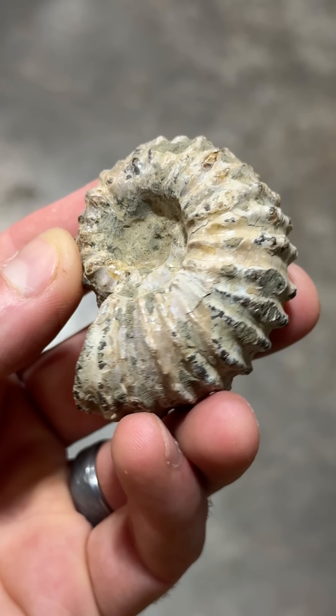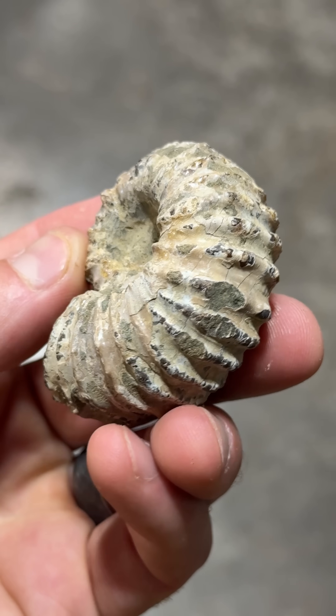I was just doing some cleaning in my shop and I just found this fossil right here under a bunch of stuff. So I'm going to cut it open on my six inch saw and if it's nice we're going to polish it.